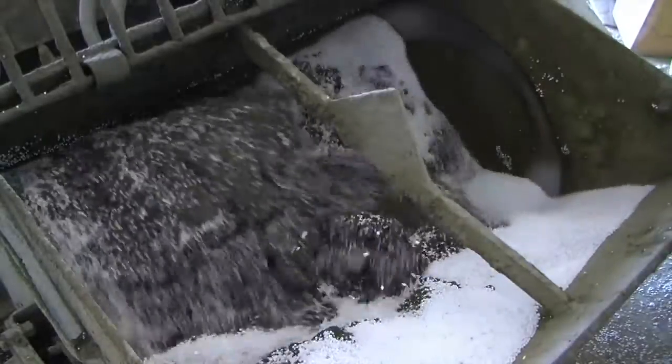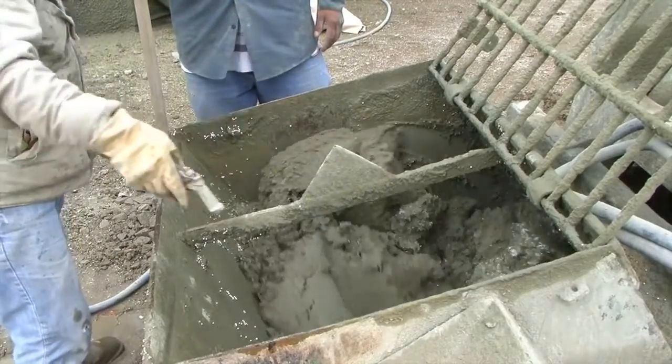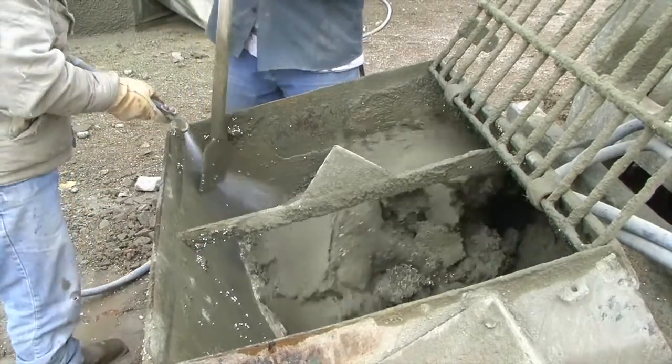Once the Styrofoam is well mixed into the concrete, it is put into our peristaltic concrete pump and we are able to pump this onto the outside of an existing EcoShell.